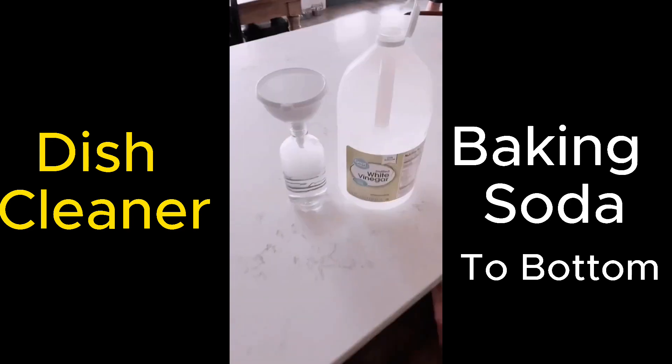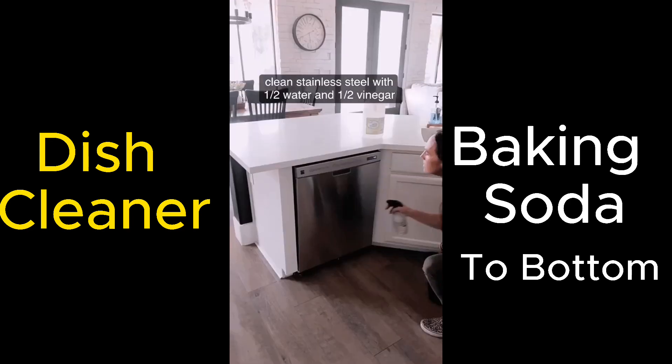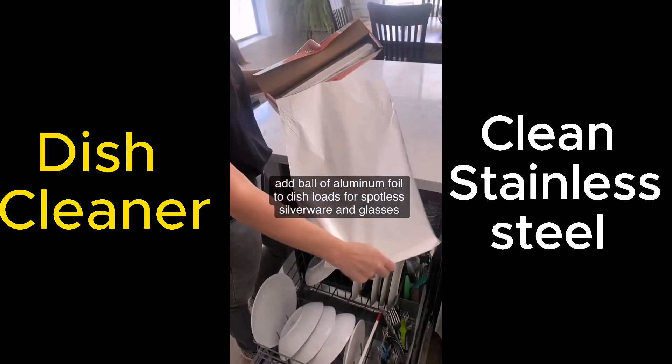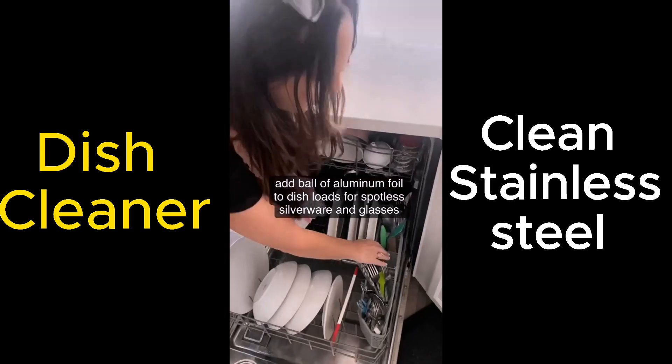Keep your stainless steel clean and shiny with half water, half vinegar in a spray bottle — wipe down with a cloth. Keep silverware and glasses spotless by putting a ball of aluminum foil in with your load.